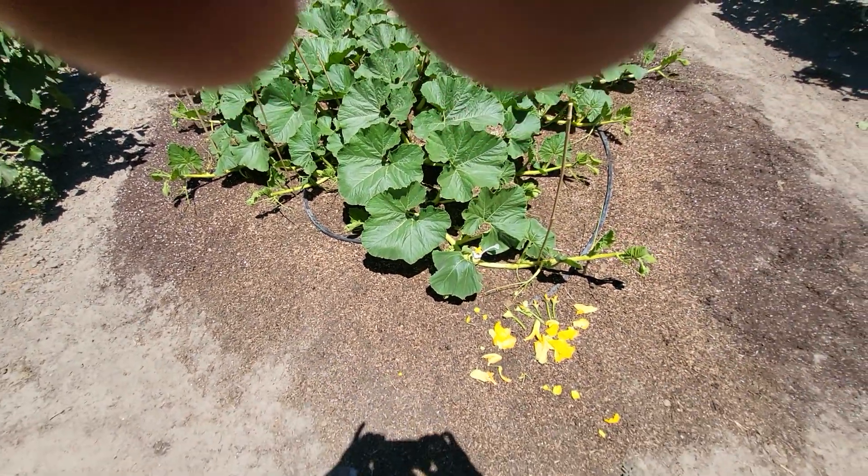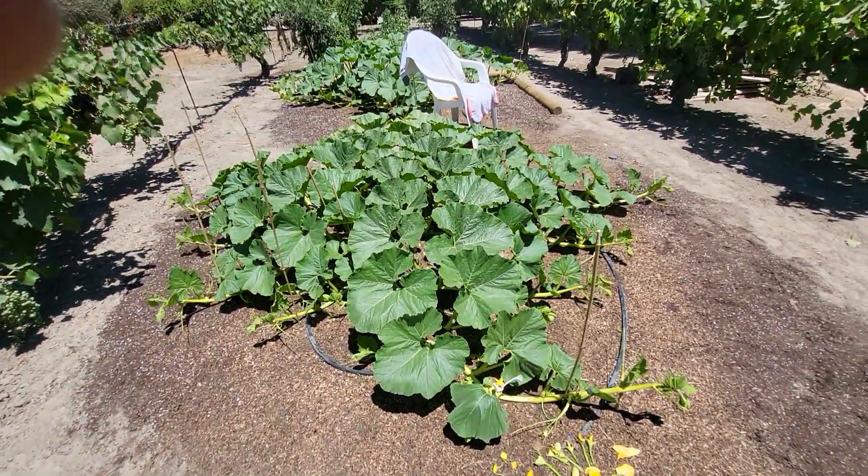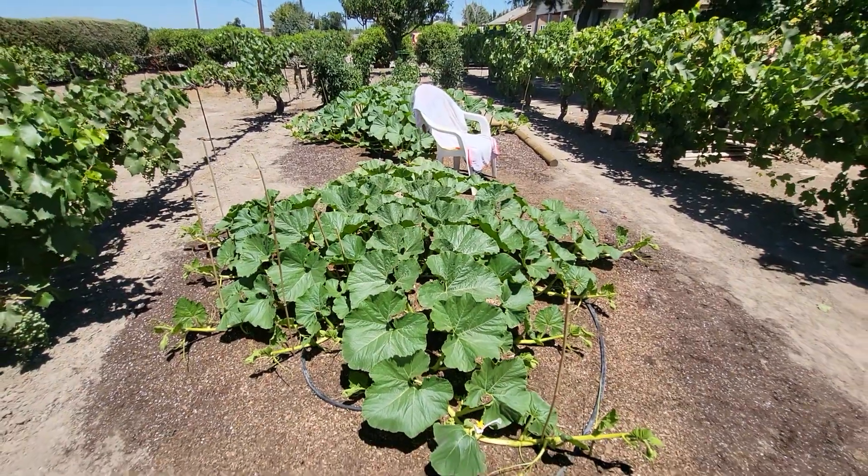These are giant pumpkins, so I'm looking for at least a few hundred pounds — but we'll see. Yeah, that's it for this one.